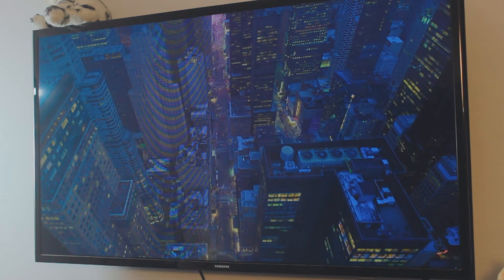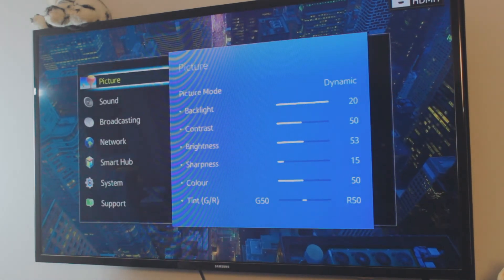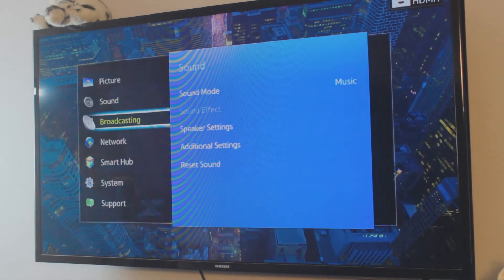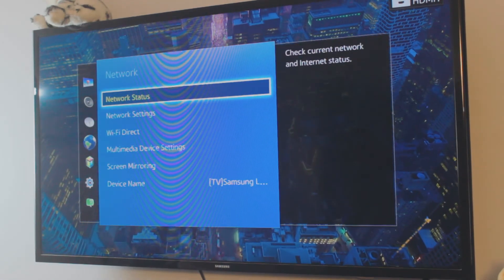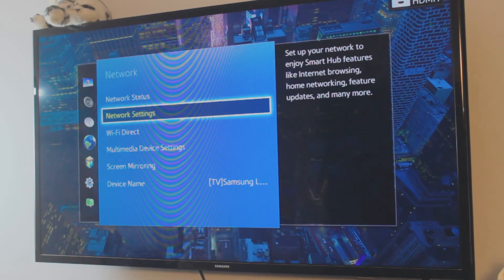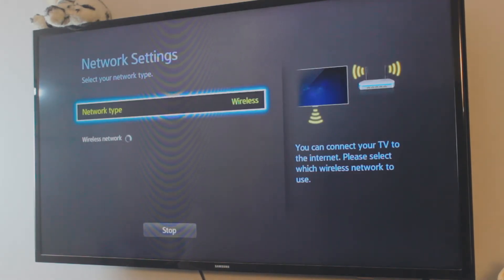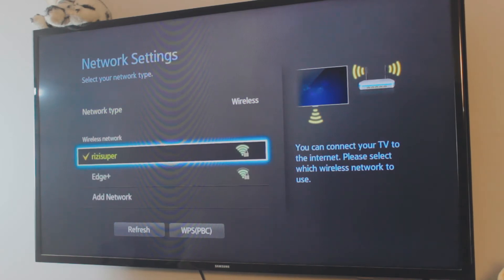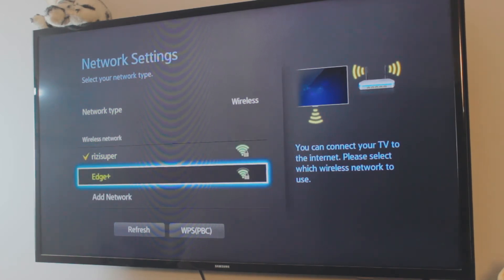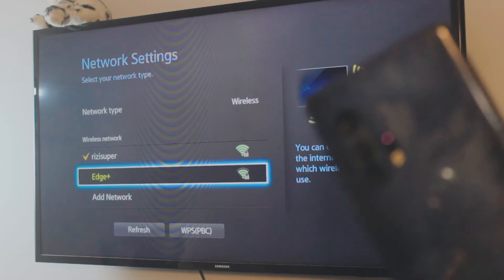Now let's jump to the TV. This is an 11-year-old Samsung TV and it is not Android. The first thing you want to do is make sure your TV is connected to that exact same network you used on the phone. It's going to search for all available networks — the first one is my home WiFi and the second one is actually coming from my phone, which is the hotspot I turned on earlier.